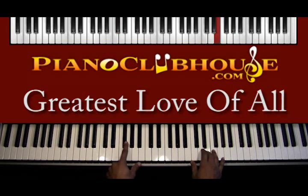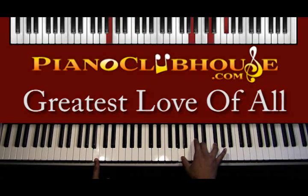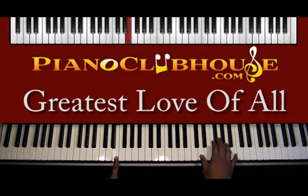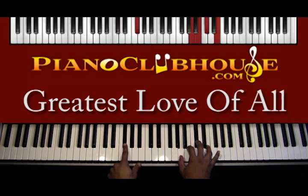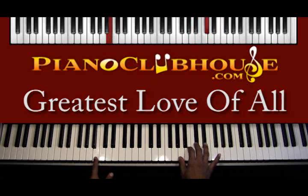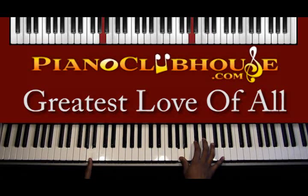So: C-sharp, then up to F-sharp, then down to B, then back to the beginning, then F-sharp, now B, then E, and then A. Okay, that's the basic left hand pattern.